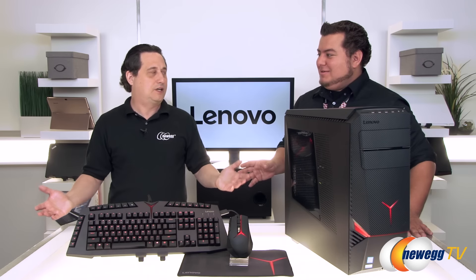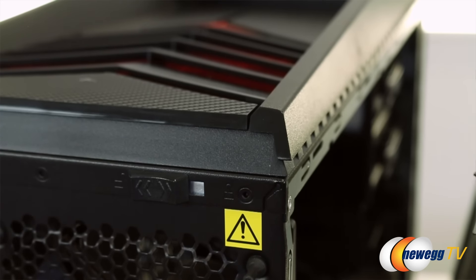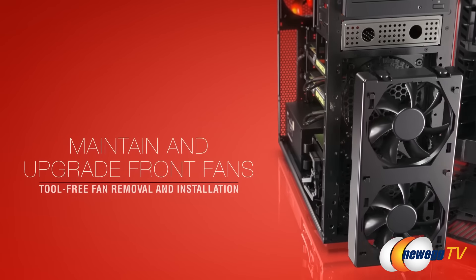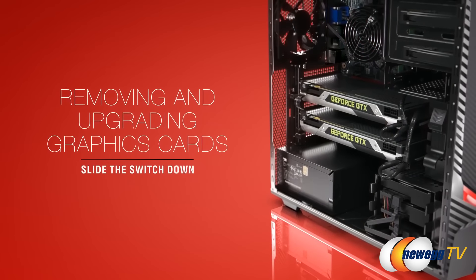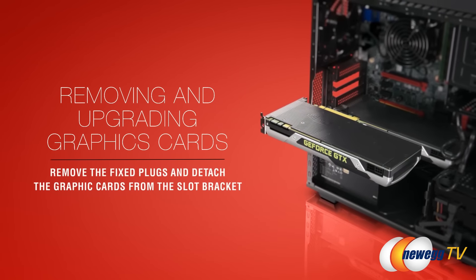You build computers and you use tools — so what we added is tool-free expandability. Slide this little lever over, push down the back button, and the side panel pops right off. You're able to easily slide off your panel to clean it without unscrewing the back screws of most cases. Things like upgrading the video card, upgrading or adding hard drives — all that you can do without a screwdriver.